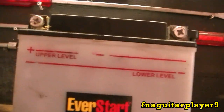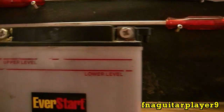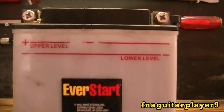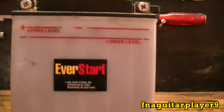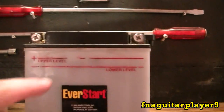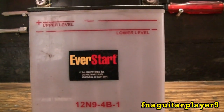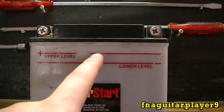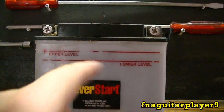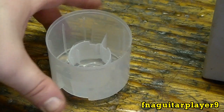I don't really know what the problem would be if you put too much in, except for it being more apt to run off the drain hose. I don't really know if it could damage your battery. I know you're not supposed to have any less than the minimum line. Most of the middle cells are about halfway; I topped them off, but the cells on the end are a little bit lower. The paint cap full of water was just enough.